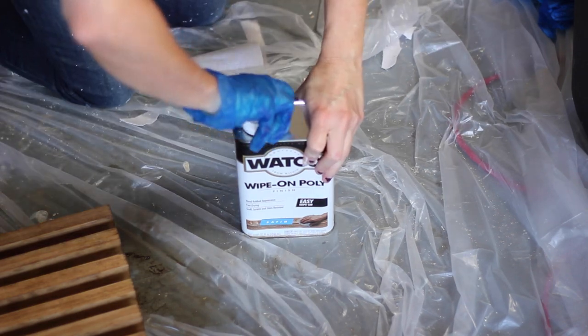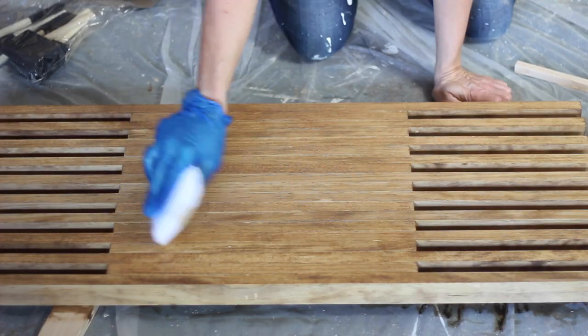I allowed the stain on the tabletop to dry and then applied a satin wipe-on poly using a staining pad.